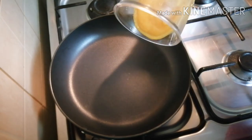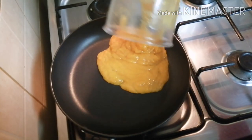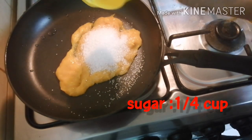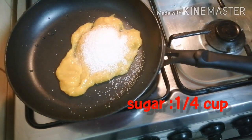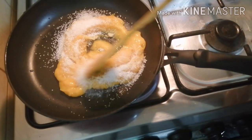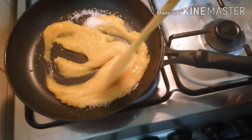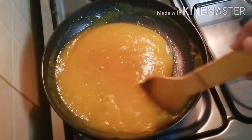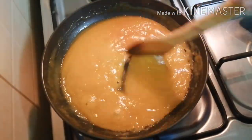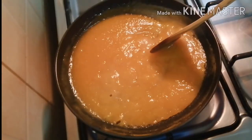I will add some oil in the pan with 5 cups. Mix it with a flame. We are ready for the mango glaze.